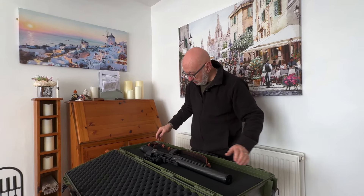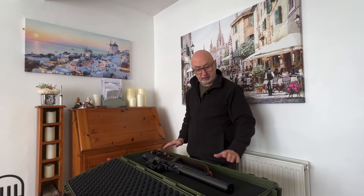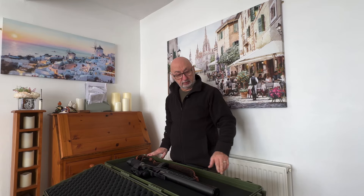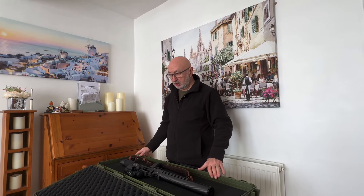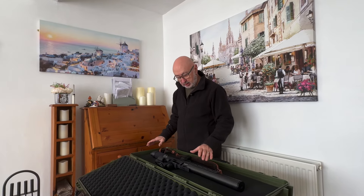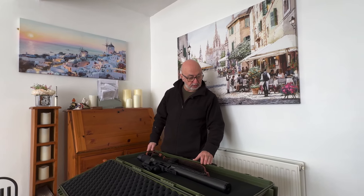At the moment, Uttings have got this hard case protector on for £79. I think that's a really good bargain — some of the other ones are a lot, lot more. They might have different features, but for me, that gun isn't going to go anywhere. It's going to be secure and it's going to take knocks.